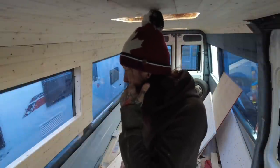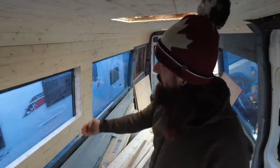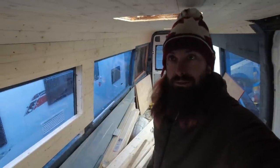Evening. As you can see, this wall is getting there. I want to talk you through what I am doing on this wall.